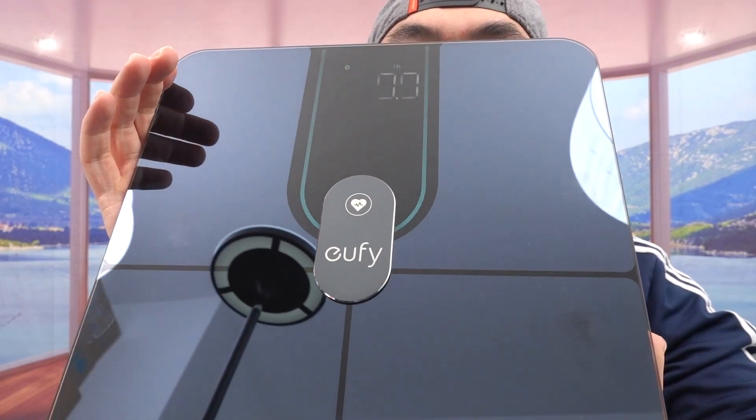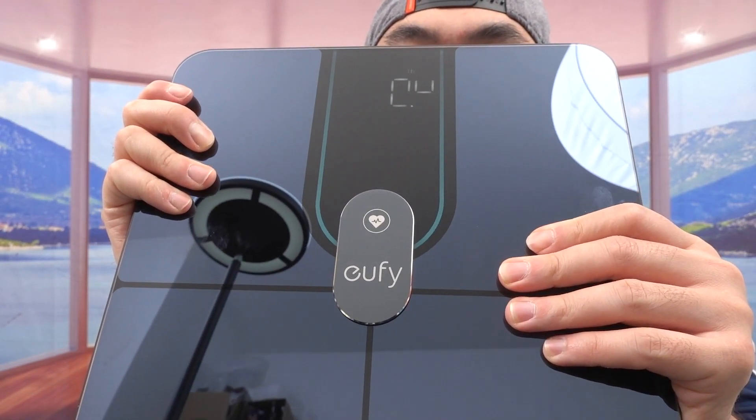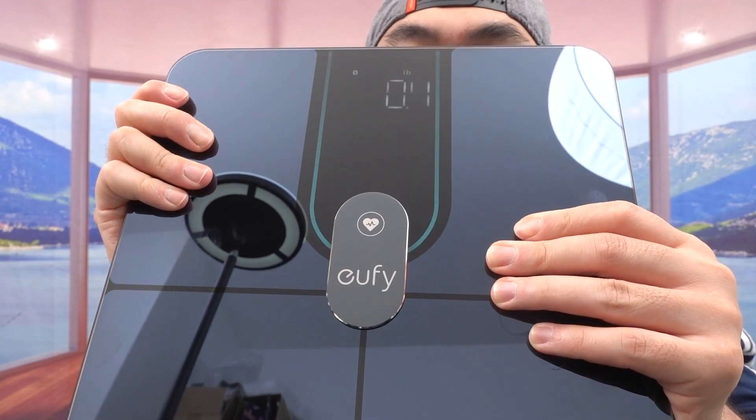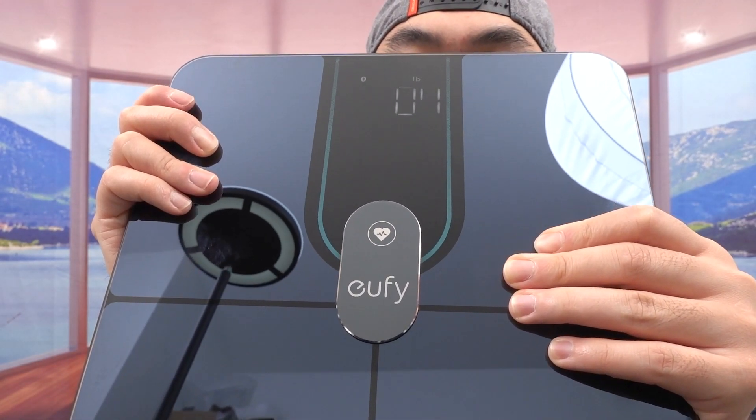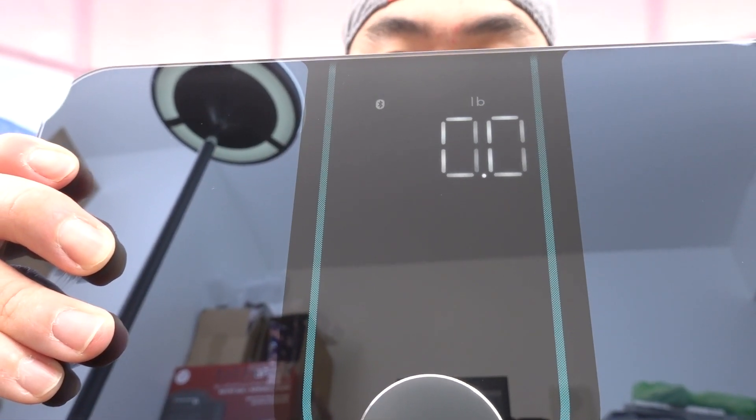First thing to do is put in the battery, then we'll try it out. Once you put the battery inside, notice how the number pops on. When I push it down with my hand it starts checking the weight — that's what they mean when they say touch anywhere and it will be very sensitive. It's showing in pounds, and right next to the pound you can see a Bluetooth icon, telling you that you have the option to connect it on the app.